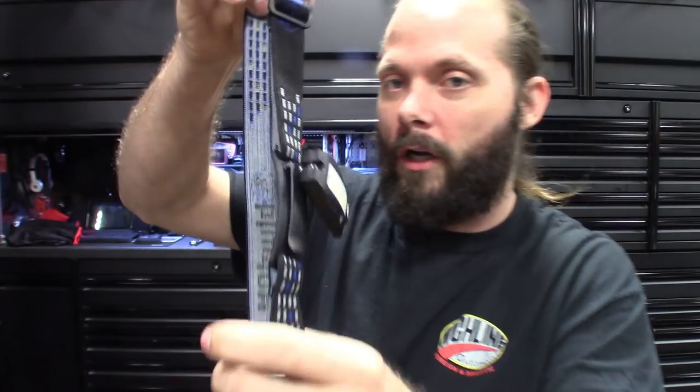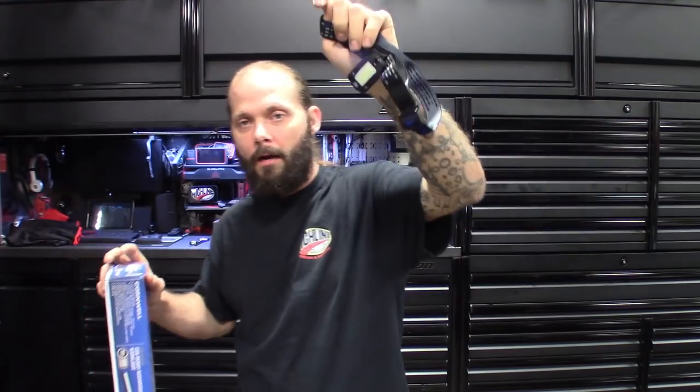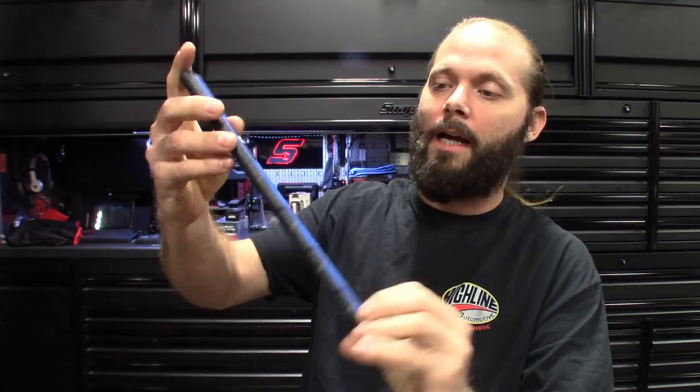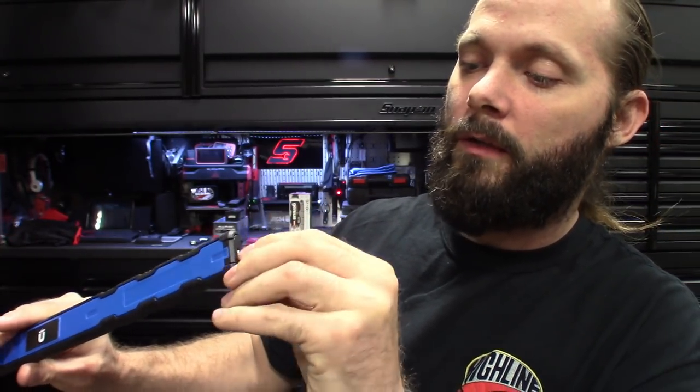Picked that one up off the Cornwell truck — it was actually a buy-this-get-this-free deal with the Cobb light. I got this one for free, so always looking for those deals. I think I got both of these for maybe under 200 bucks. Some of this stuff is just impulsive buys — I got to grab them, got to show them on the channel. This slimline one has magnets on the back and charges through the bottom via USB. Not sure why they're not switching to USB-C or fast charge yet.